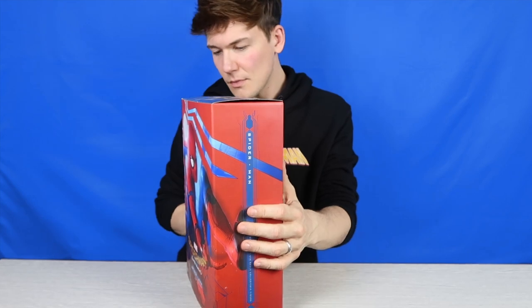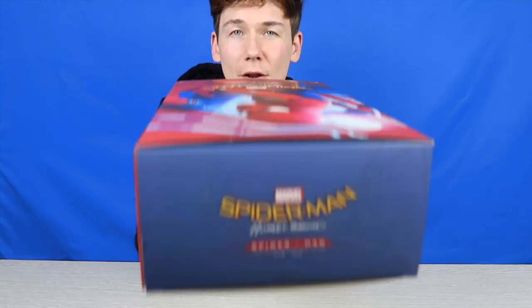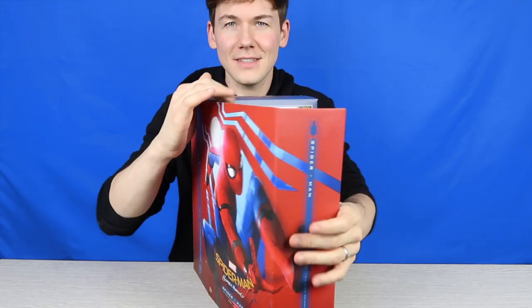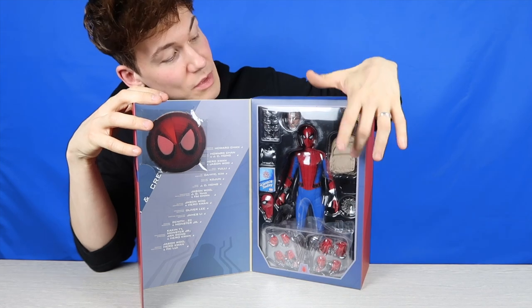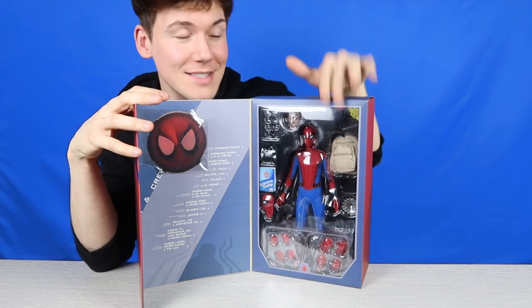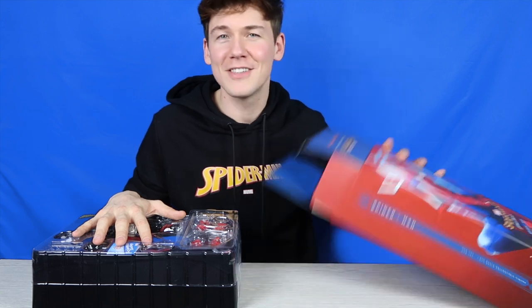Let's look at the box first. On the front you've got Spider-Man in his very typical Spider-Man pose. The image wraps around the box so you've got his foot coming back through here, with details down the side, and then on the other side it says Spider-Man. On the top of the box you've got the Spider-Man Homecoming logo as well. These are like window display boxes, really cool. You can see Spider-Man in his classic suit. I'm sitting in front of a blue screen so if the box doesn't show up properly, that will be why.